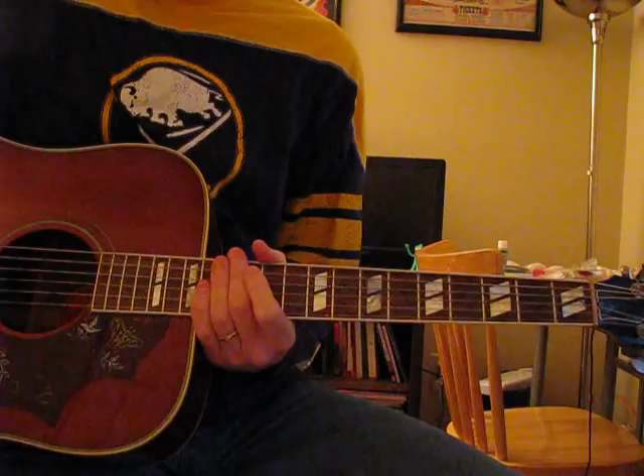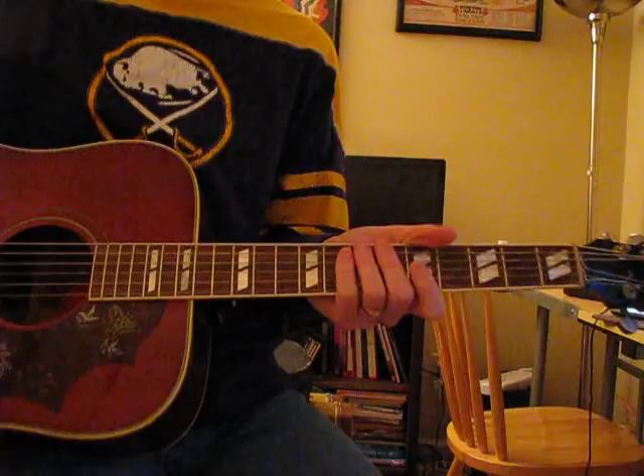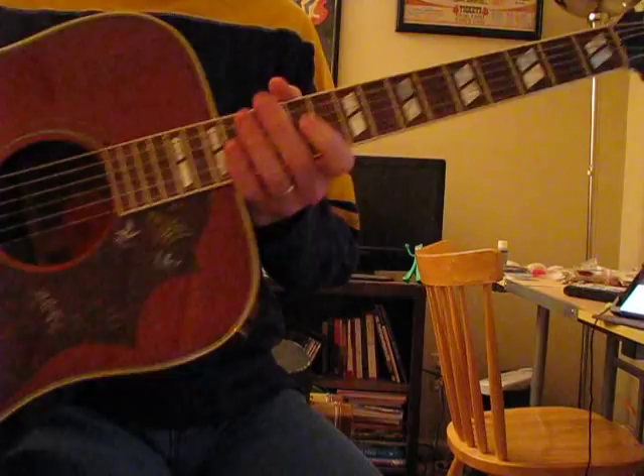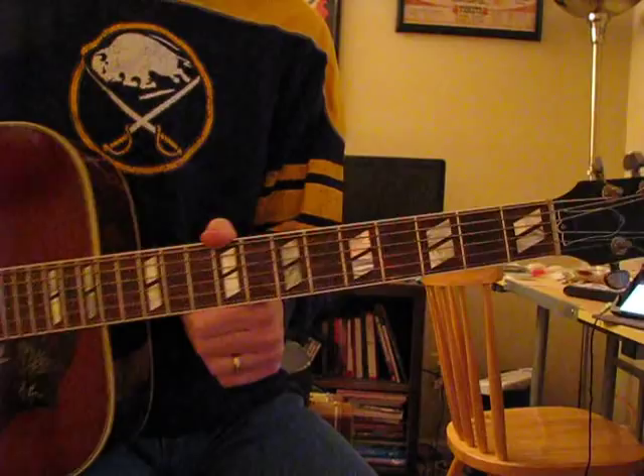That's not to say there aren't great 70s acoustic guitars — I've been thinking about getting a 1970s Guild F Jumbo or D40 or D50. But for the most part those are ones to get cheaper than other eras, just because the economy was in the tank and guitar companies were suffering, so quality suffered along with it.